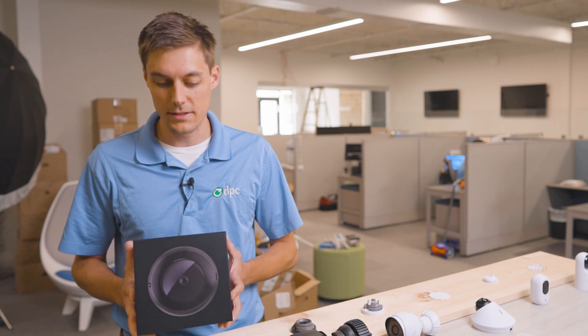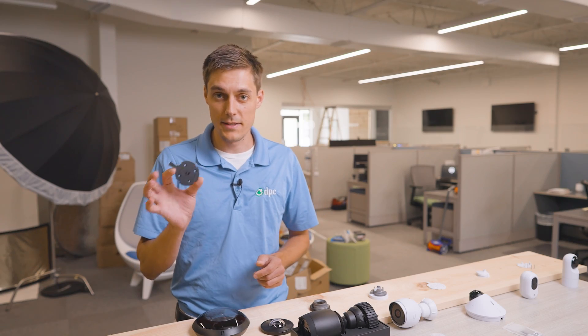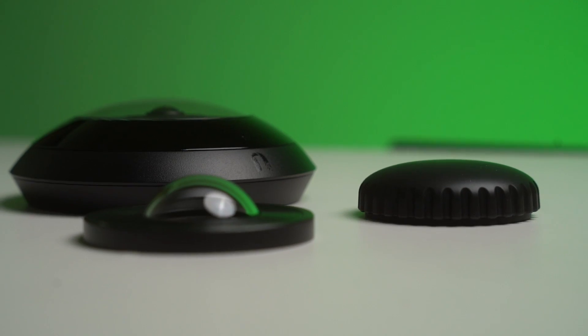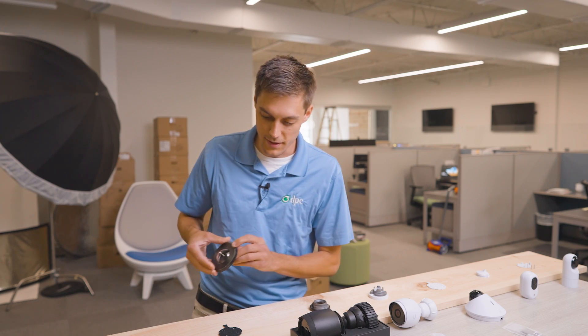Next we have the AI 360. This is going to be more of a top-mount-down, so it's going to be hanging from the ceiling looking down on your area. This looks to have basically the same mounting system as our G5 Dome. The box also contains another dome piece that goes on it. We'll go more in depth on this one later on.